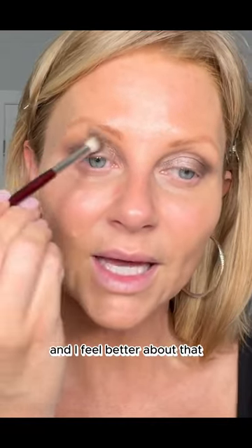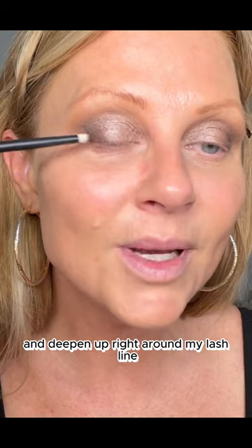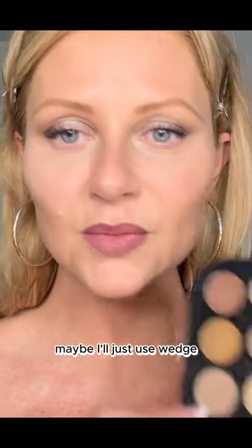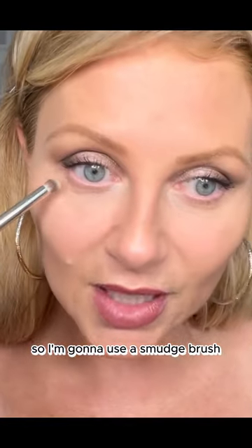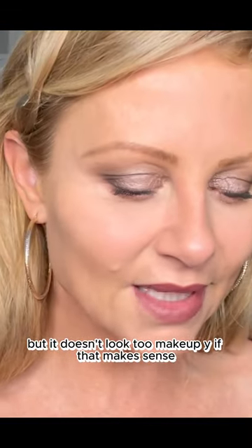I'm not placing this brush in the crease, I'm placing it on my brow bone. I'm gonna go back in with the same color I used on the outer corner and deepen up right around my lash line. I'm gonna go under my brow — maybe I'll just use Wedge. I want it soft and smudgy, so I'm gonna use a smudge brush, trying to keep it nice and clean. It's just creating a shadow, but it doesn't look too makeup-y.